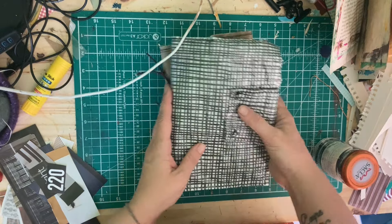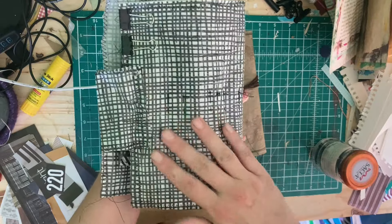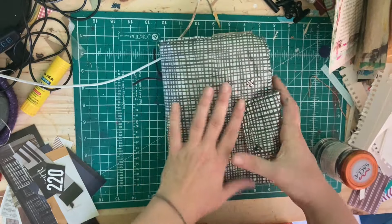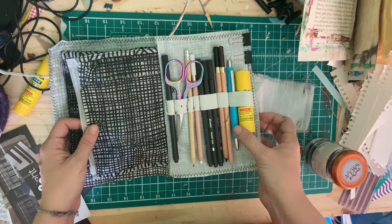Hello everyone, welcome back to Wild and Free Art. Today I'm going to show you how I made my very own little travel kit out of a napkin, some cereal liners, and some plastic zip lock bags. Let's get started.